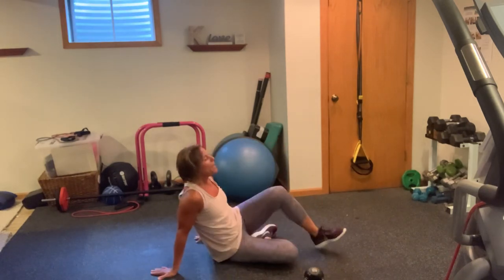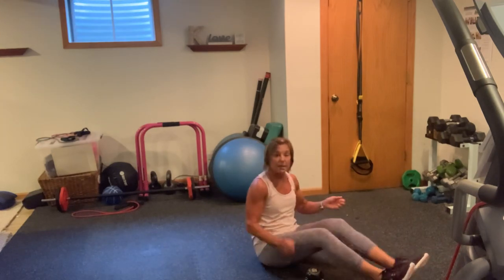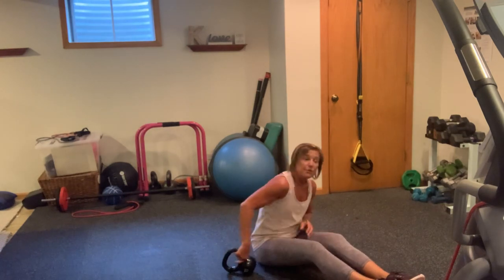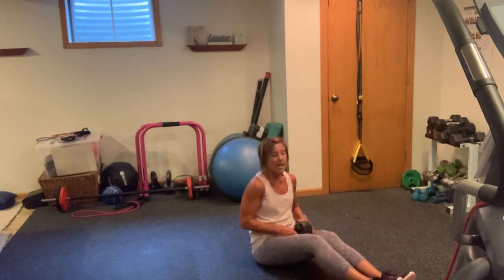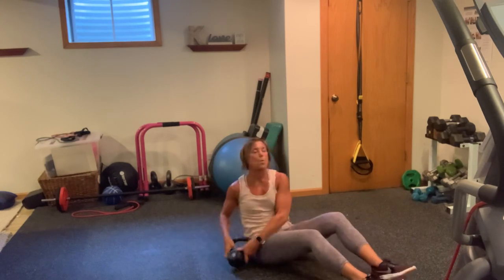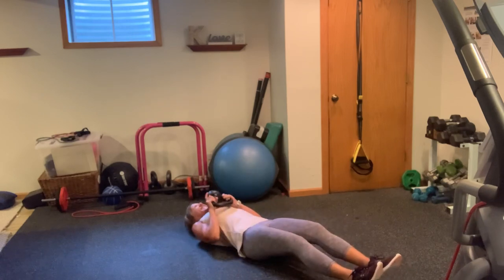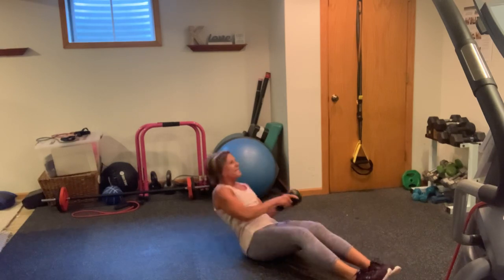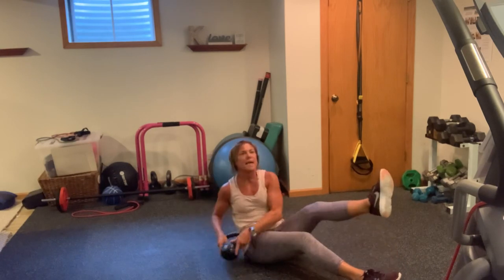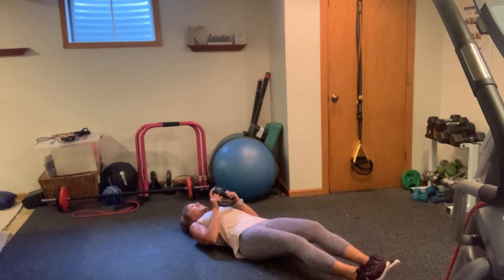Have a seat. Kettlebell or dumbbell. We're going to do a sit-up with a chop on the right, sit-up with a chop on the left — alternating sides. If you're using a kettlebell, you want the bottom facing up, and as you chop, you'll chop it down. Otherwise, same exact concept with dumbbells. Here we go — 20. 1, 2. Keep that kettlebell close to your body. 3, 4. I'm going to show you something — if you want to amp this up, pick up the opposite leg. 7, 8, 9, 10.